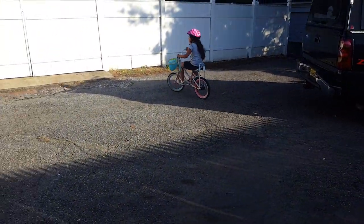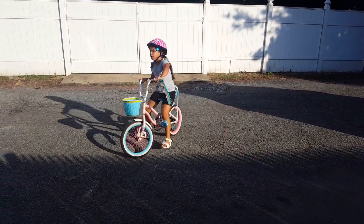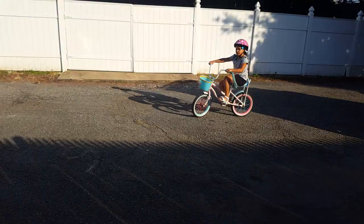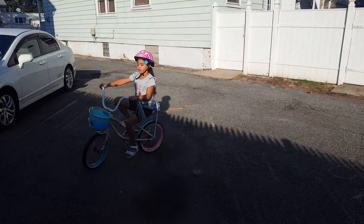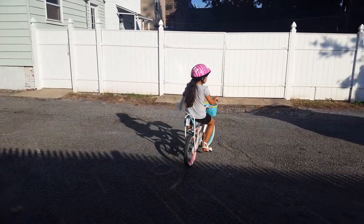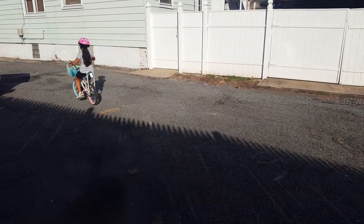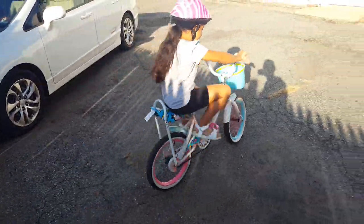And guys, if you have potholes like I do, and if you have like a parking lot like mine, the best choice is probably to turn at the end of the car on the last row, so you don't bump into any potholes. I can ride with one hand because I've been practicing for a long time.